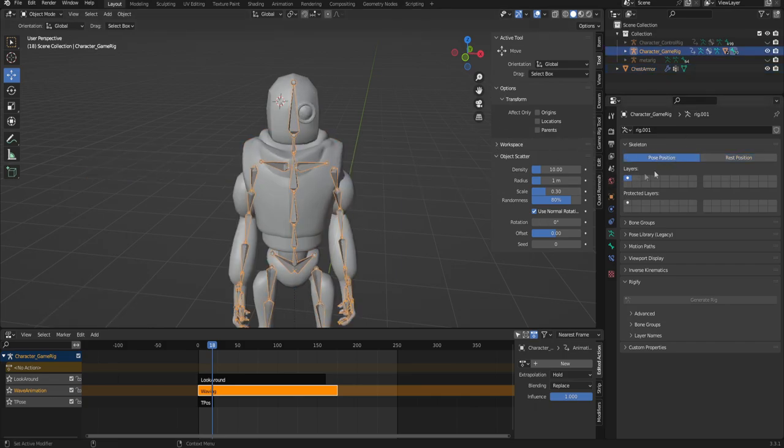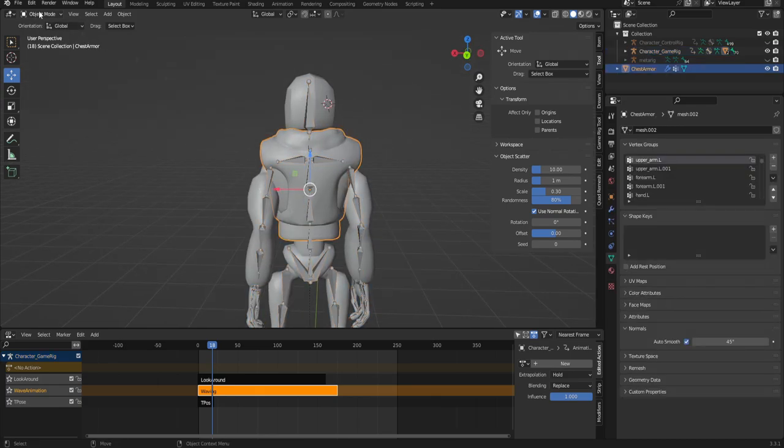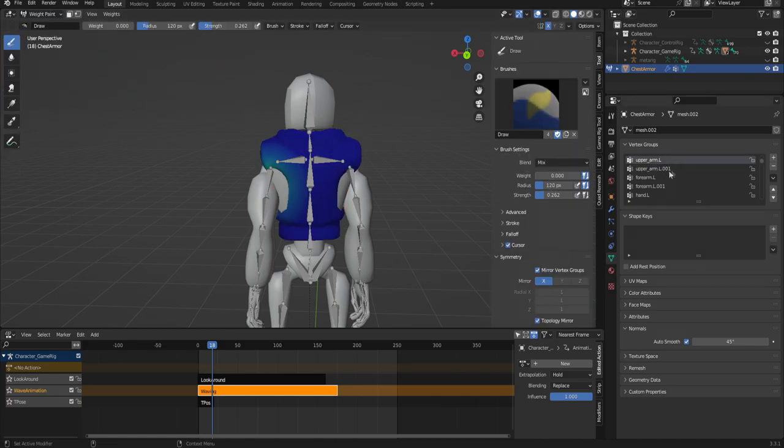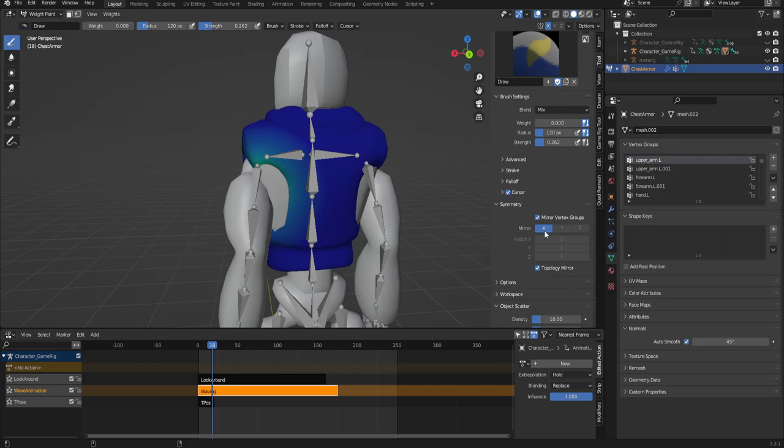I'm going to go into pose position over here on the skeleton tab and we'll notice the issues right away. So what we're going to do is select the armor, go into weight paint, then select the upper arm left or right - either way doesn't really matter. Just make sure that on the tool tab down here you have mirror set to X and topology mirror on. This way when you manipulate the vertices on one arm it'll manipulate the vertices on the other arm.